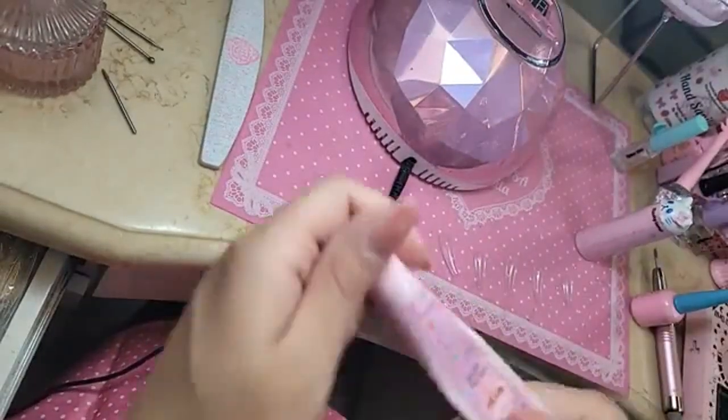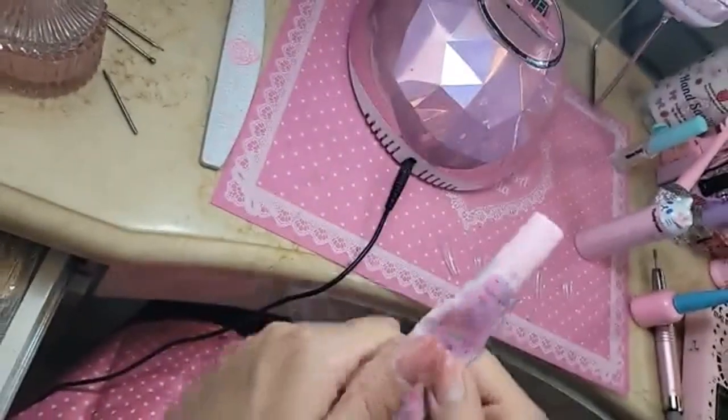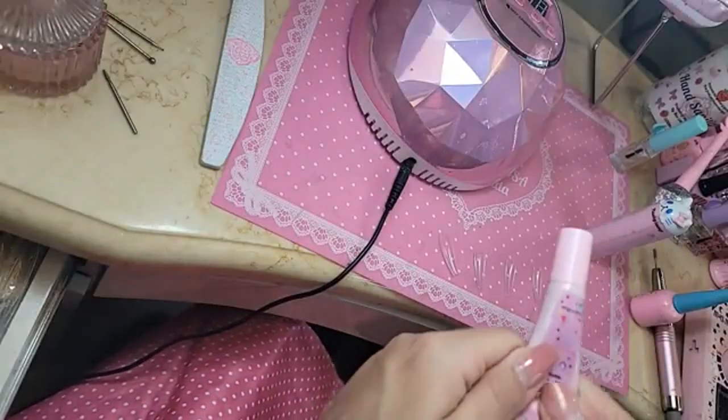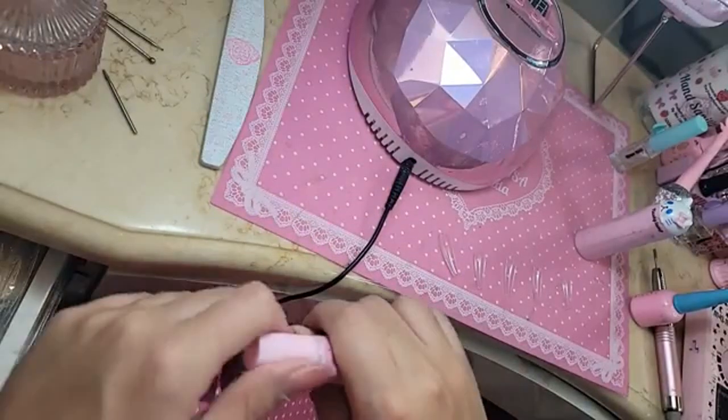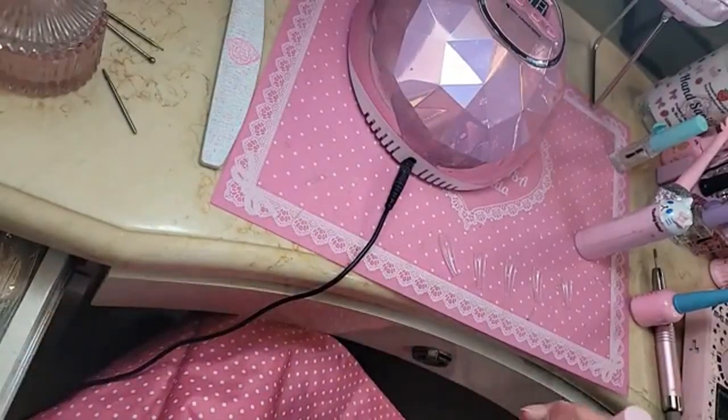We'll apply them today with DIY gel, just to mix it up a little bit. The girls have been loving DIY gel. We're halfway there with the giveaway goal, come on! Hi Matt, hi Sue.